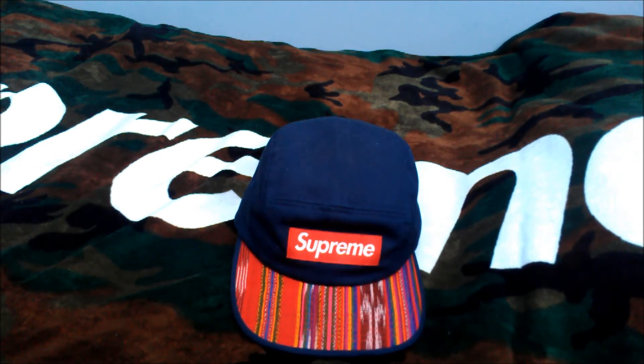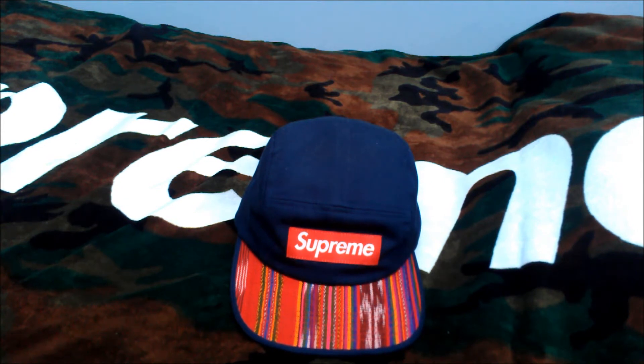What's up everyone, this is a guest reviewer here. I'm doing a quick look and review of this Spring Guatemala Camp Cap. This is in a navy colorway. This released Spring Summer 2013 with a retail price of $44.